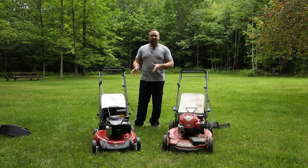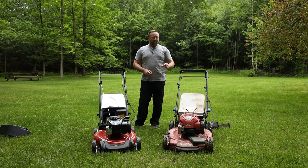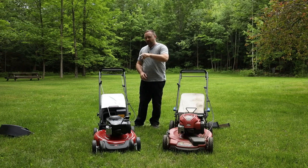Hopefully it'll give you some guidance and direction on which one might be right for you, and why you might want to pay just a little bit more and get the Recycler with the Smart Stow — because that is really cool. Let's jump right into it.